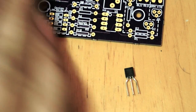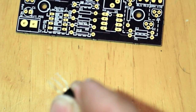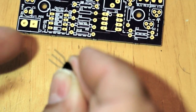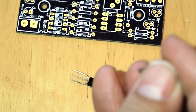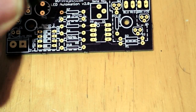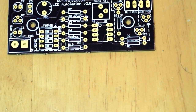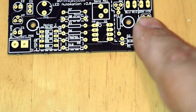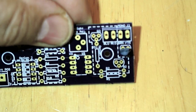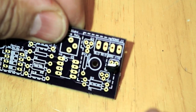With these transistors, the leads can be a little tricky depending on the supplier — sometimes they come bent one way, sometimes another. These are polarity sensitive. If you notice there's a flat spot on the transistor body, that corresponds to a flat spot on the board, so we want to put them in so the flat spots are aligned on the same side.